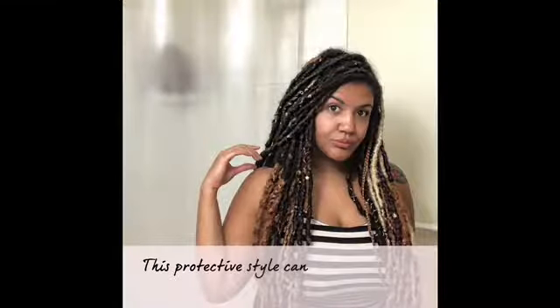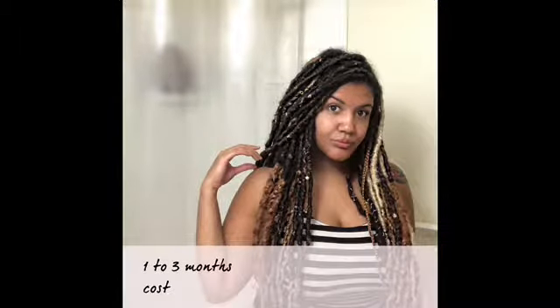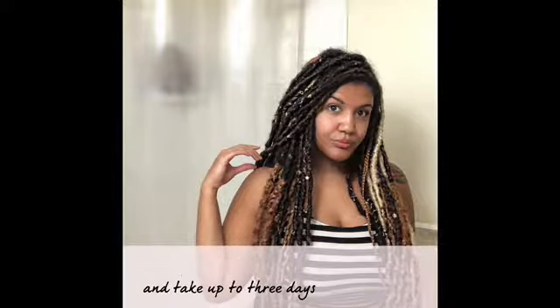This protective style can last between one to three months, cost up to $600, and take up to three days to complete.